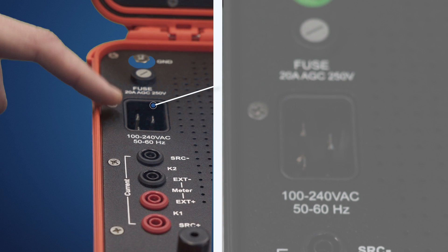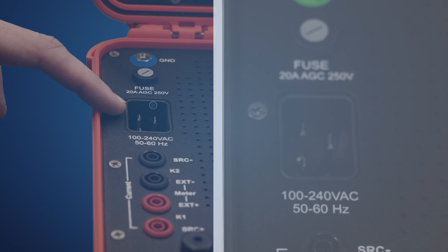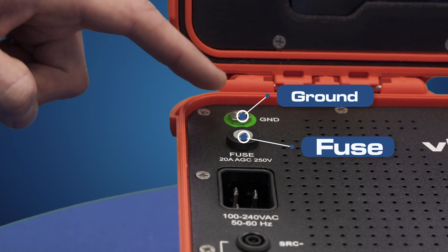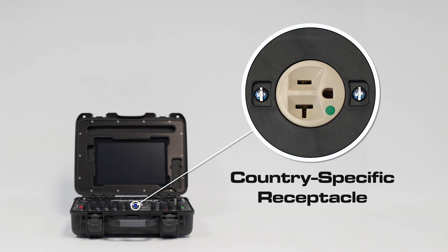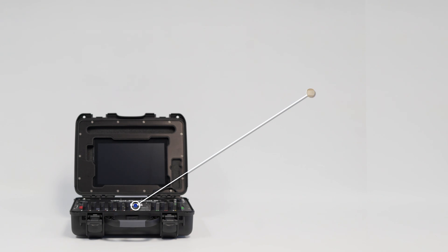Just above, you'll find an AC input that's compatible with any main supply worldwide. Here's the fuse and the unit's ground. The center of the base features a country-specific receptacle. VPAD Rugged can be supplied with a receptacle to suit almost any region worldwide.